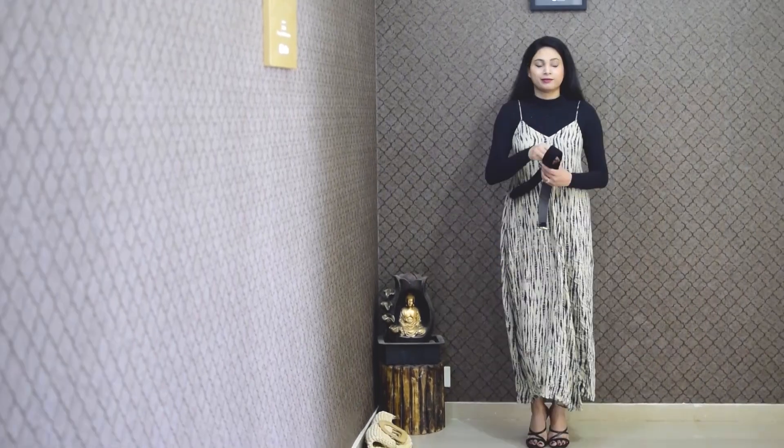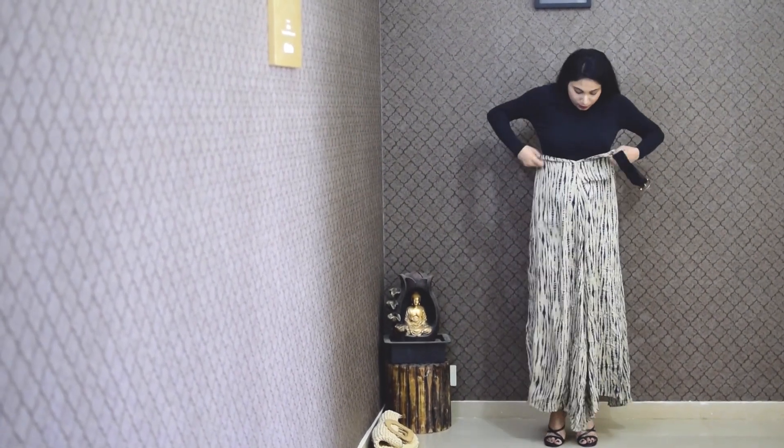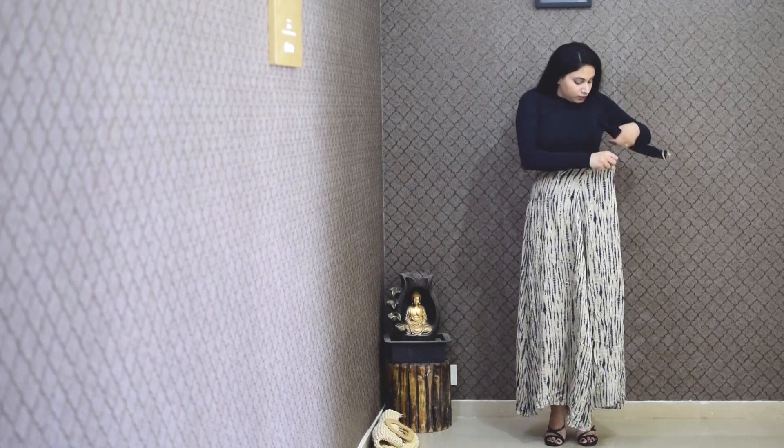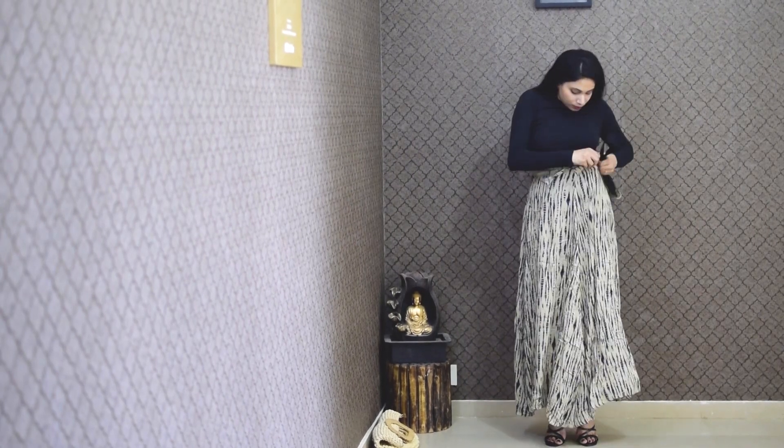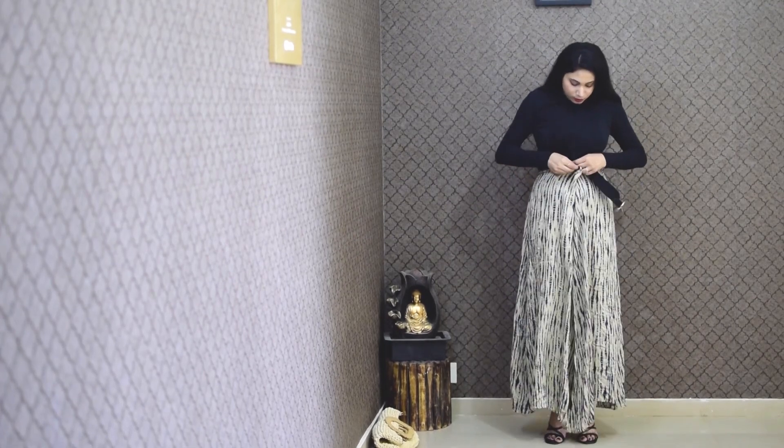Now, in the next look, I have a high neck full sleeve top wear. You can wear this in the winter, or if you are on a flight journey.